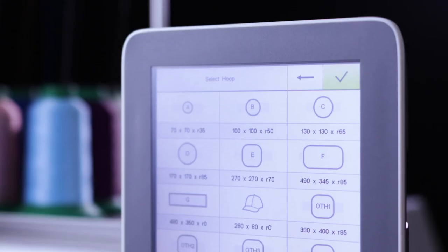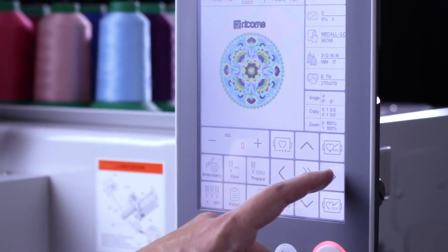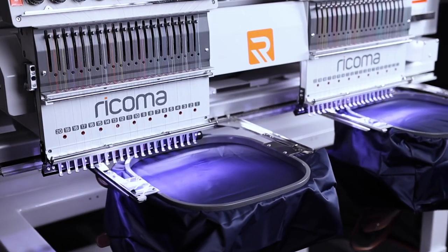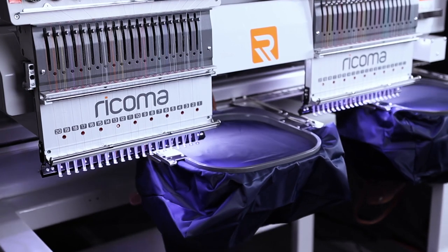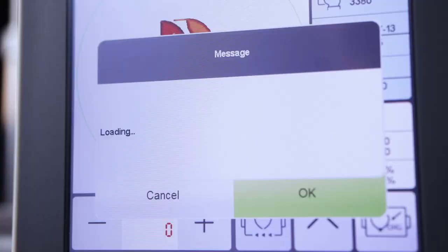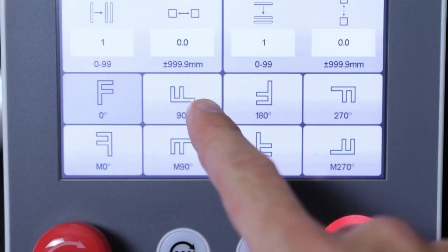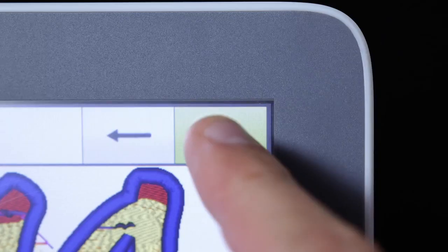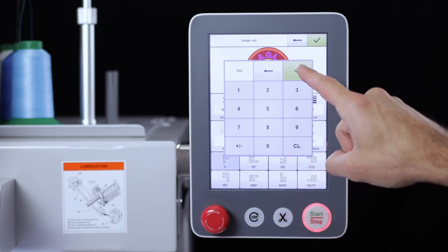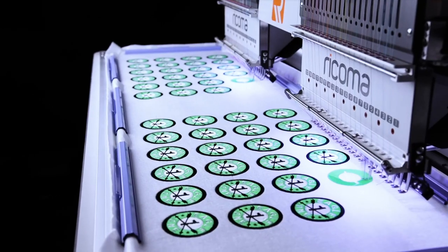Choose from the panel's preset hoops to center your garment and ensure your design lands within the hoop boundaries. Take perfect design placement one step further with the machine's one-step tracing feature, which traces the perimeters of your design ensuring that your design never hits the hoop. Afterwards, use the panel's contour tracing option so you can visualize exactly where the design will stitch, rotate, resize and repeat embroidery designs within the design settings menu. With the design repetition function, you can copy and paste a single design for high-volume production runs.